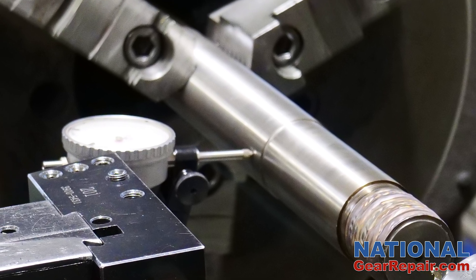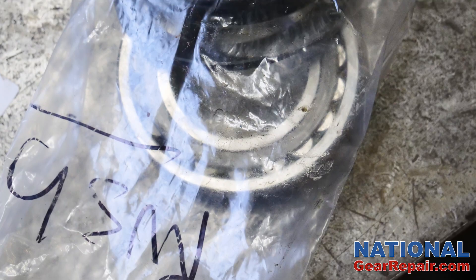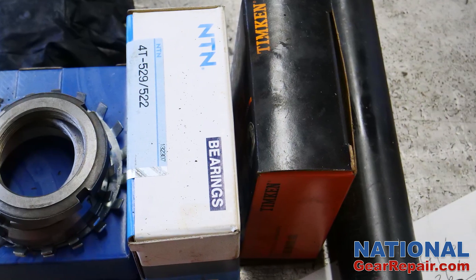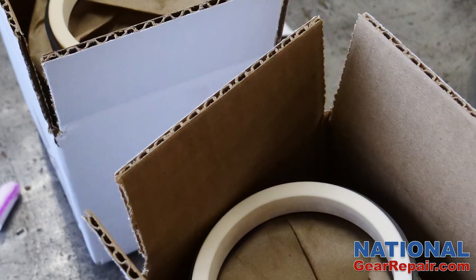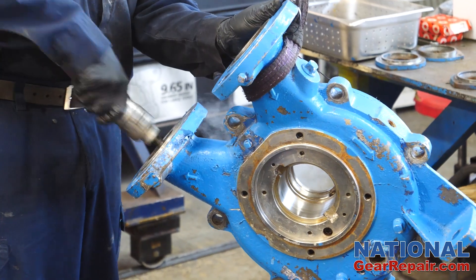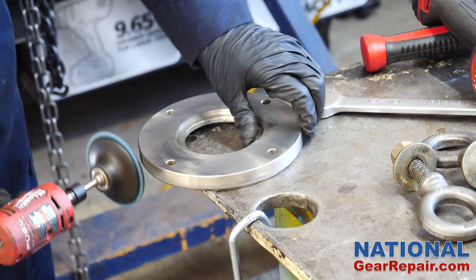The shafts were checked and found to be within CEE specifications. All new bearings, seals, gaskets, and mechanical seals were ordered. All of the ports, mating surfaces, bearing bores, and cover plates were cleaned and polished.